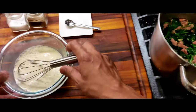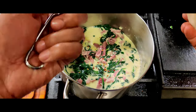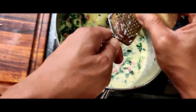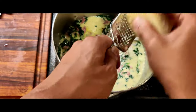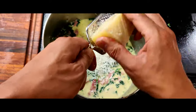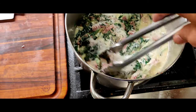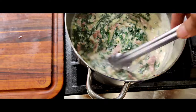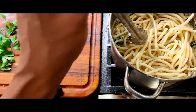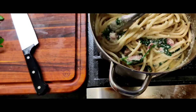While that warms up, you also want to add your grated fresh Parmesan. Stir it up — it should start thickening real soon. Then you're gonna take your pasta, dump it in, and gently stir it up. This is pretty much ready; I'm gonna let it warm up a little more.